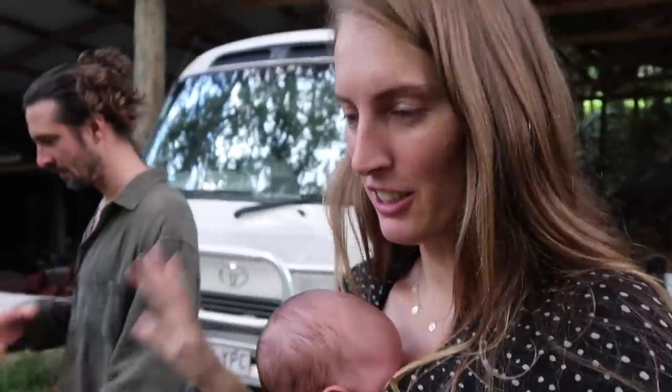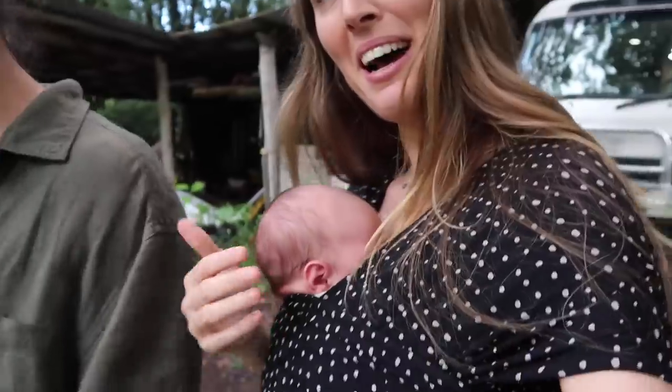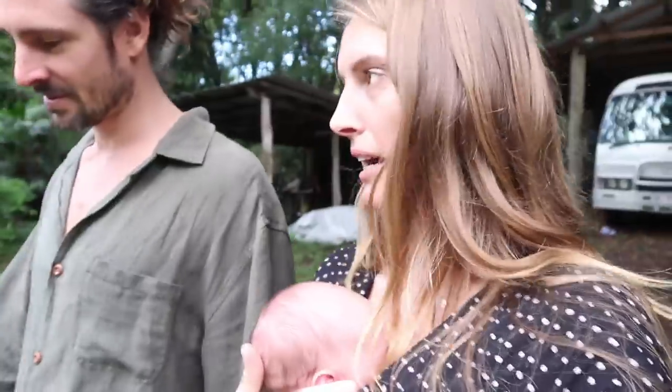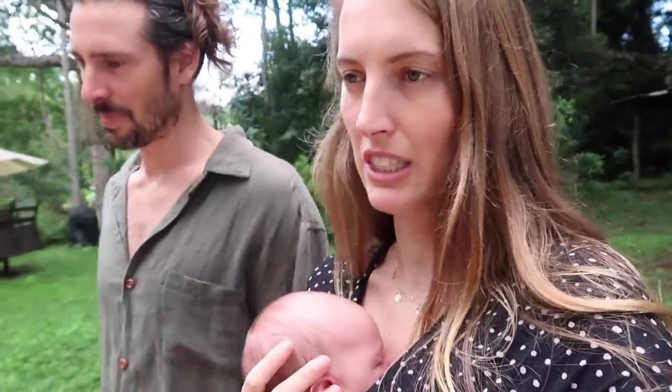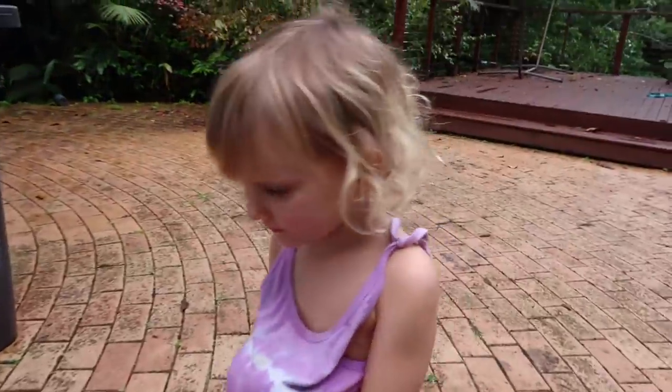We're actually meant to be moving in in a few days, but Chris and Aya are going on a spontaneous trip without us because it's Chris's brother's 30th and they've got a surprise party. I didn't want to take Aya on a plane yet - I think he's just a bit too young - so we're not going. I'm going to miss Aya so much, but we'll have fun with Nanny and Papa.